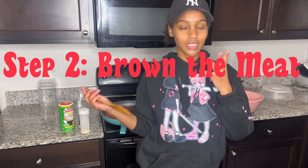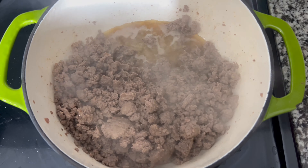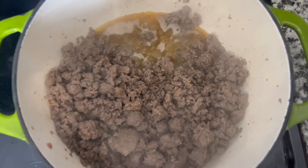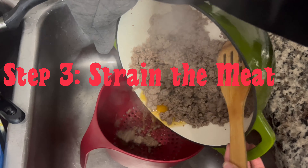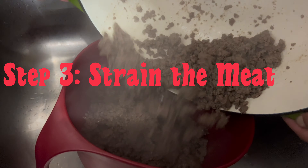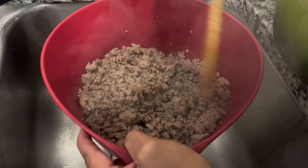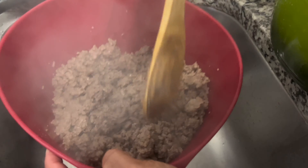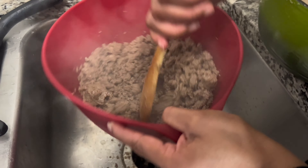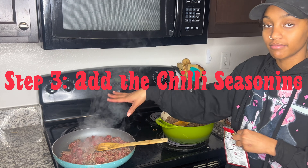Step two is to just let your meat brown. I usually let it sit about 10 minutes, flipping it here and there to make sure it browns evenly. When you get to this point — where it's looking browned through — that's how you know it's done enough. After that we're going to strain it, just pour it into the strainer and move it around to make sure you get all the grease out.